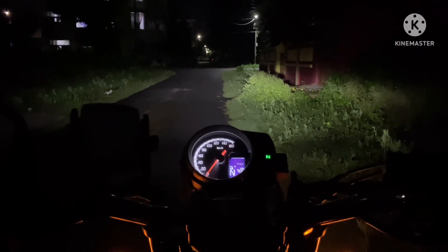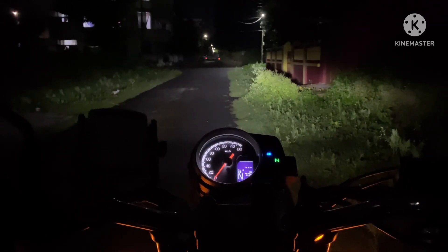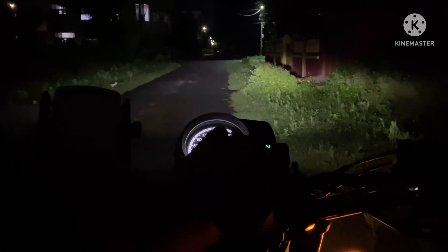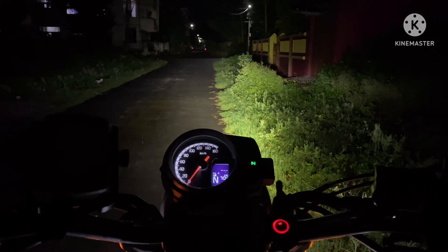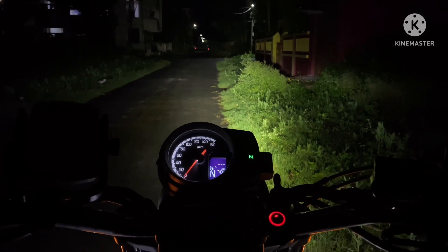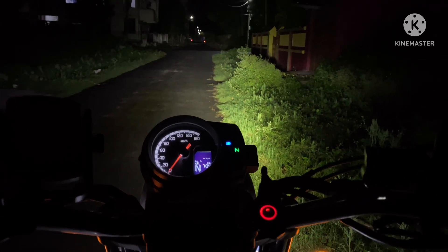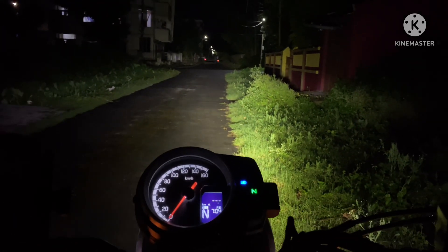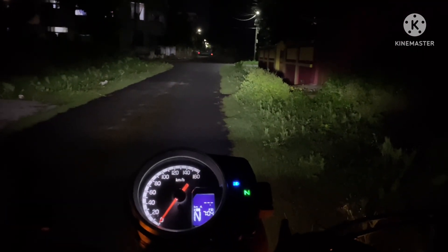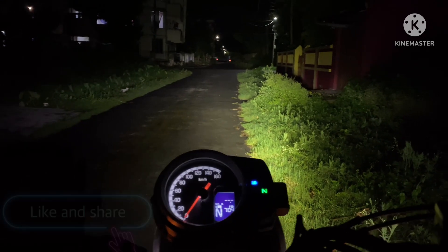Here we check the performance of the aux lights. This is the stock light on, now we switch on the high beam, and now we switch on the aux light — and once switched on, it is much more bright, with the red indication on the switch also glowing. The road is much better illuminated. The performance is satisfactory. If you feel the same, do like and share the video and also comment to give your views. Thank you.